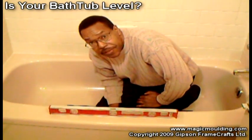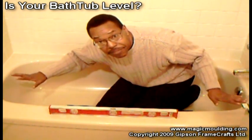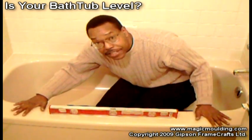I want to show you some of the biggest sources of problems in a bathroom, and most of it surrounds this bathtub or any bathtub for that matter, and it starts with construction. If the installers don't double check and level the tub and recheck it on the level, then you're going to have problems.